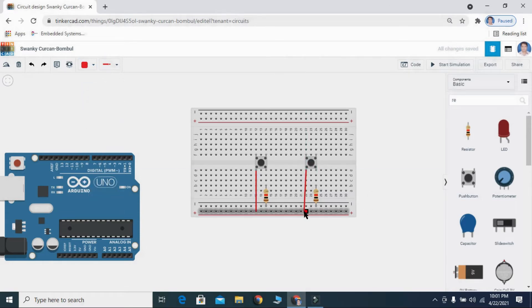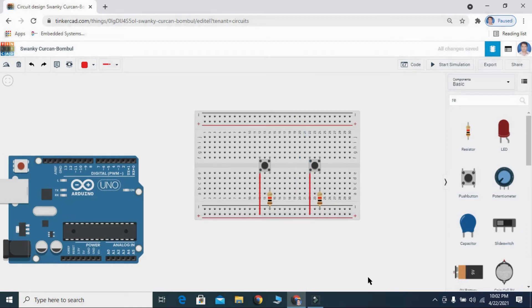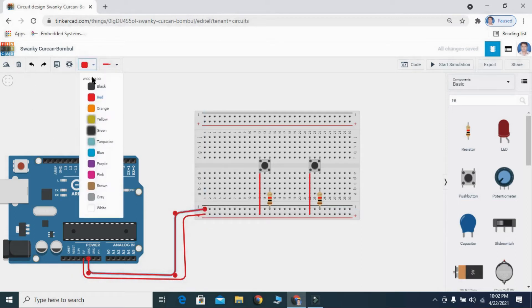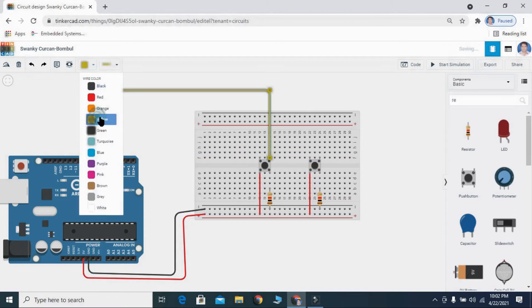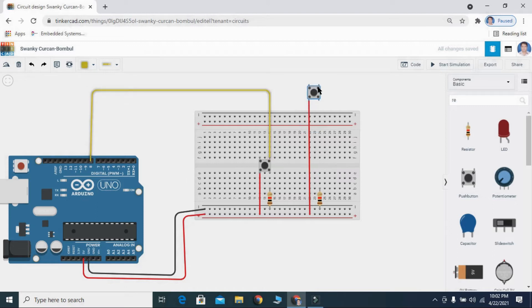We indicate ground supply with black color and the 5-volt supply with red color. Don't forget to connect the breadboard to the Arduino's 5-volt and ground supply. We will change the ground wire color to black. Now we need to connect the push buttons to pin 8 and pin 9 of the Arduino.